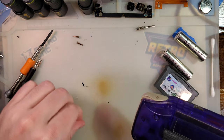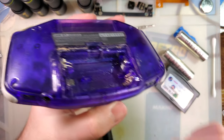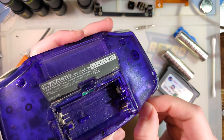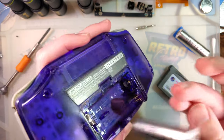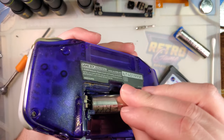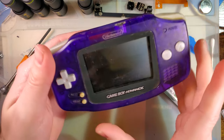There are quite a few videos going around where people just drip IPA into the power switch, toggle it back and forth a bunch of times, and then call it problem solved. But that doesn't actually fix the problem. It's more like a temporary workaround.